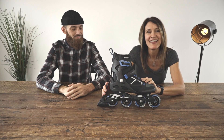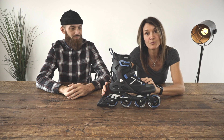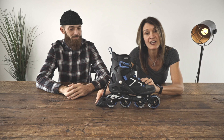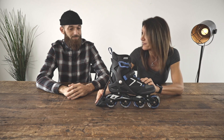Let's take a look at the fitness category. This is the entry level model, great for people who are just getting into the sport, looking to have fun and skate for fitness. The main component is the ABT technology — a braking system that allows the skater to have all eight wheels on the ground, giving them more support, balance, stability, and a safer experience.